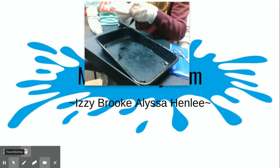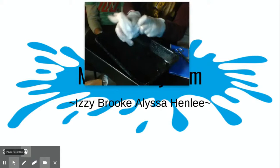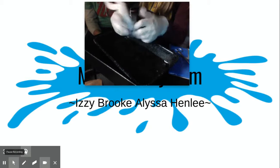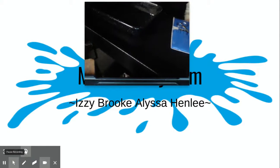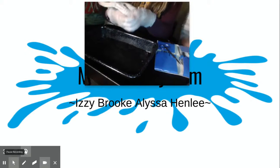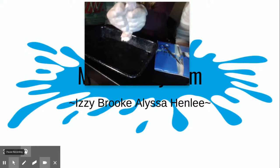Now we're gonna start massaging it so it starts spreading the skin part. You have to pull it up more so it's easy enough to just pull it off — just rip the skin out so we can see what's underneath.